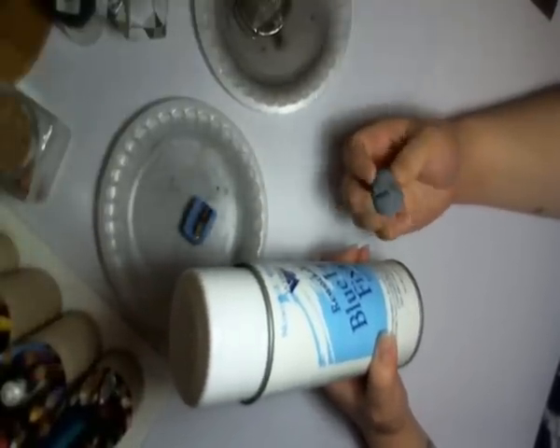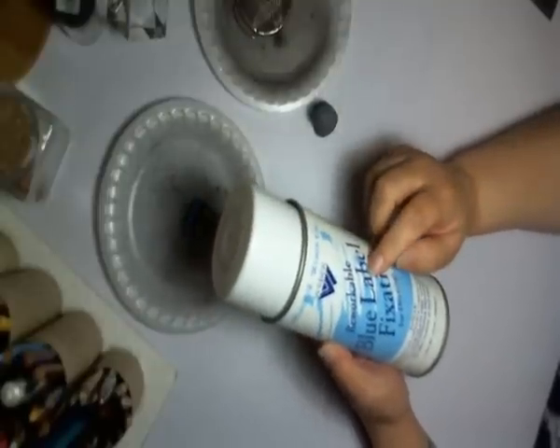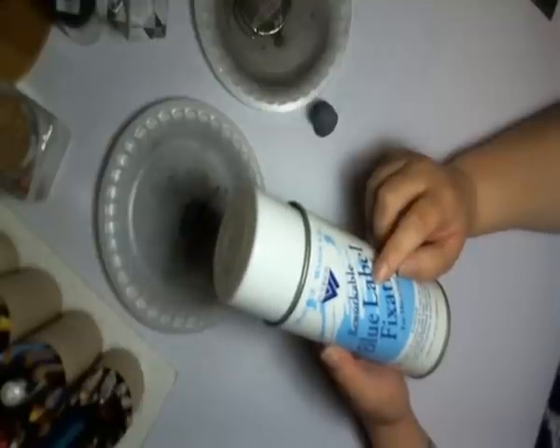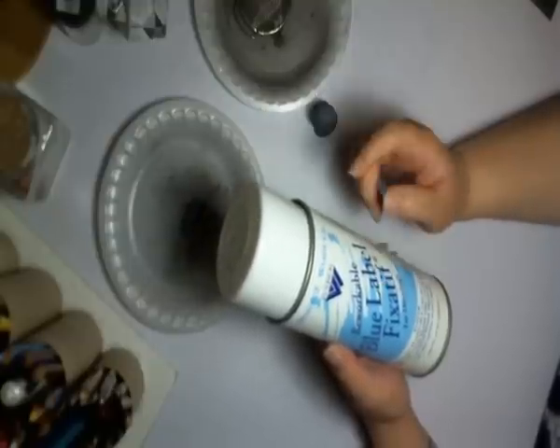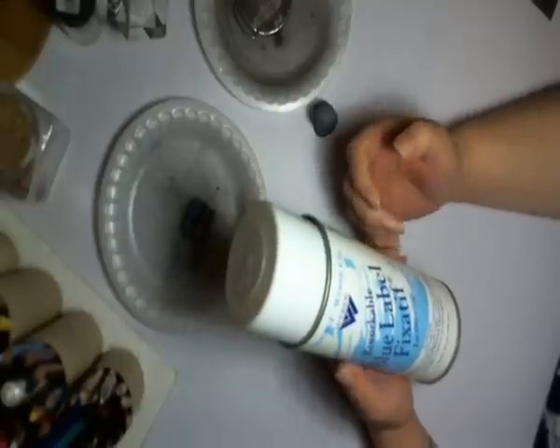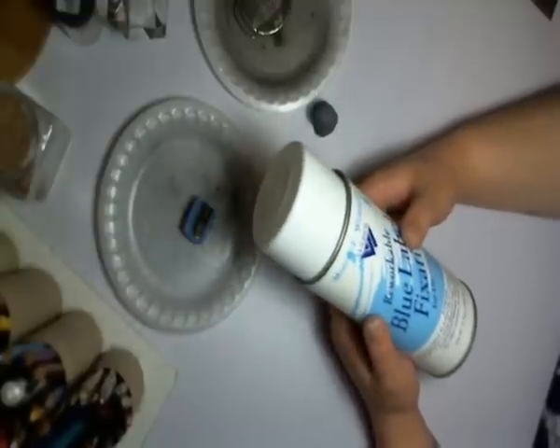The kneaded eraser — of course you have to have one. It's amazing what it can do. For fixative, I use workable fixative. I did use permanent at one point but didn't like how it sat on my drawings. Workable is less of a commitment — you can still work on top of it, even though you can't change what's underneath.